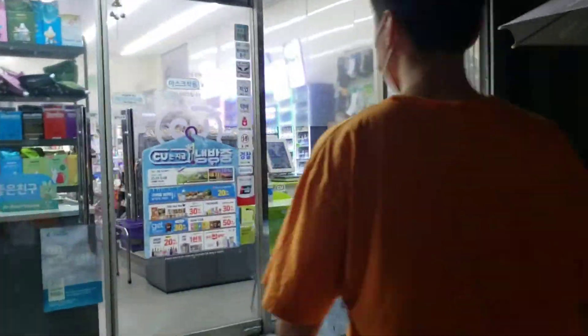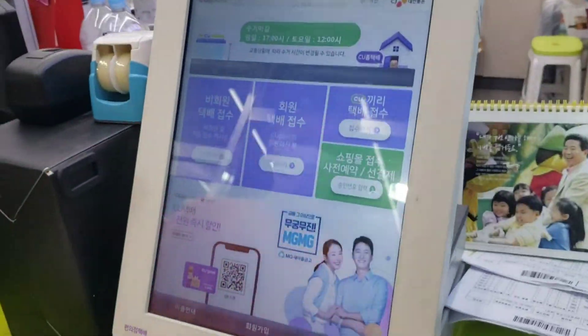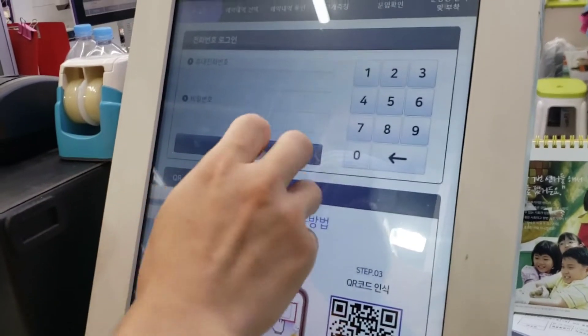How to use half price delivery at CU. Go to your nearest CU and you'll find this machine. If you want, you can make a membership and get some discount.